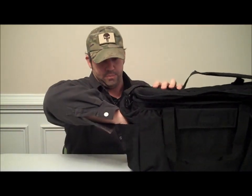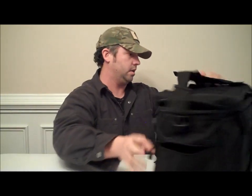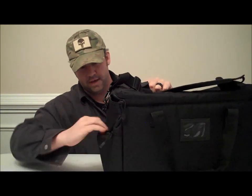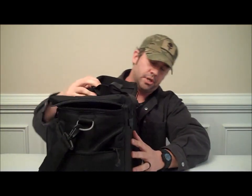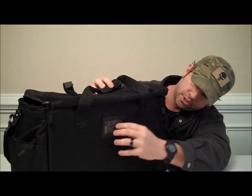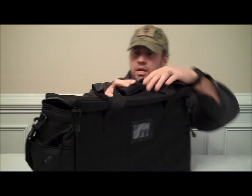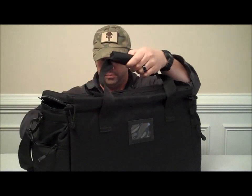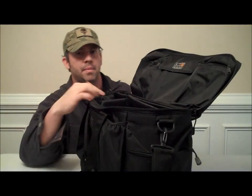On this side you have one zipper pocket. On the other side, same thing — a keeper for your shoulder strap and another pocket. On the other side, there's also a place to put your identification or your name on your bag. It has nice webbing handles with a Velcro closure so you can put the handles together, and double zippers for the top main compartment.